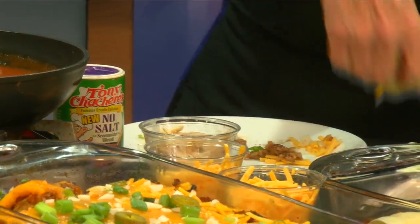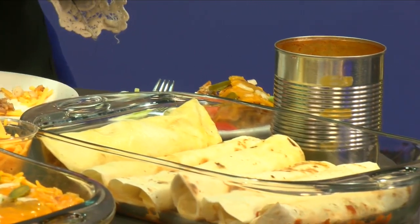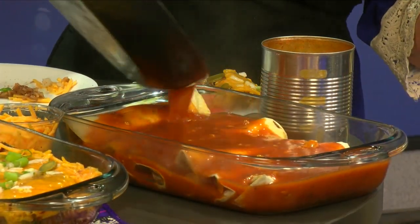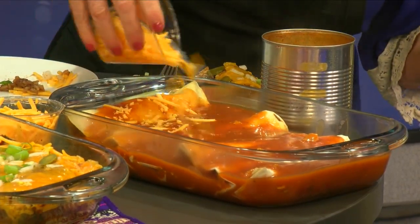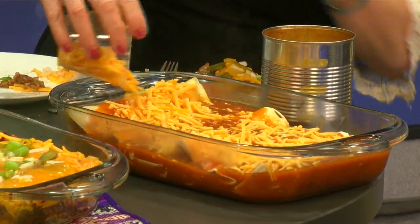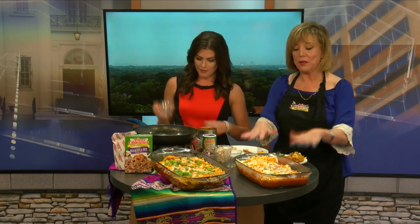We have our sauce ready, so we're going to pour that on top of the enchiladas. Cover it with cheese and some onions. You can also top it off with some jalapeño peppers and onions like on the finished product over here. Then you're going to make this in the oven for about 30 minutes at 350 degrees.